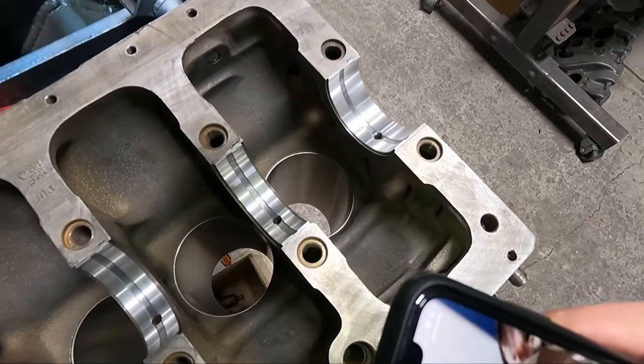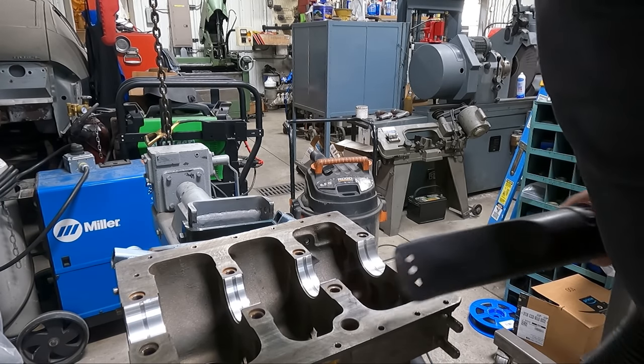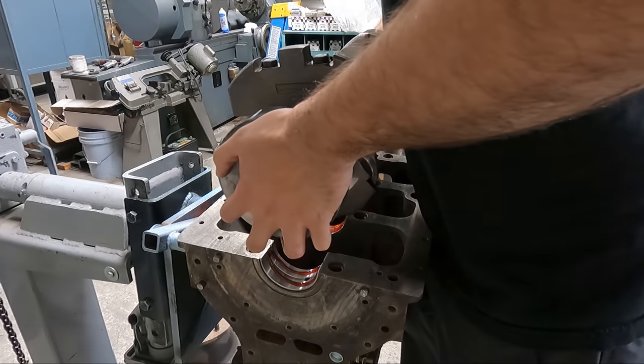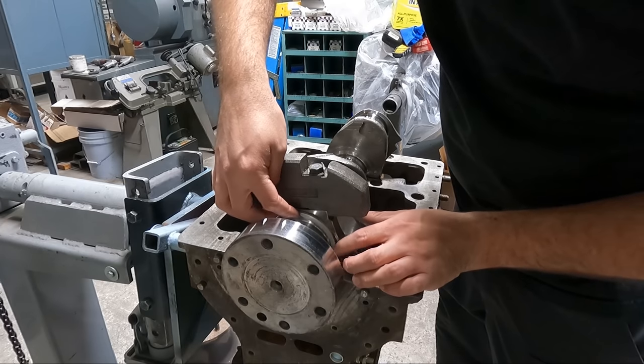As I was doing this I found that a spider had made himself at home in one of the main bolt holes, so rather than crush him I decided to suck him up in the vacuum. Lucky for the customer the crankshaft was in pretty well perfect condition, so rather than having to grind the journals and order undersized bearings we were able to save some money by polishing the crank and sticking with standard size rod and main bearings.